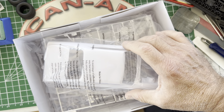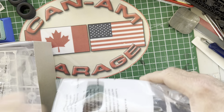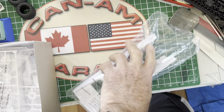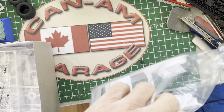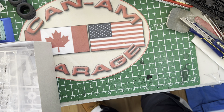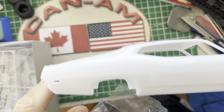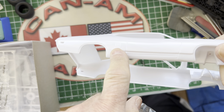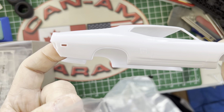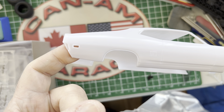So what do we got inside? Well, instructions, decals, Twister Special decals — which is nice. That gives you the options of building a Cobra and a Twister Special. Very cool. Lots of decals, very comprehensive, which is what we've come to expect from Revell.